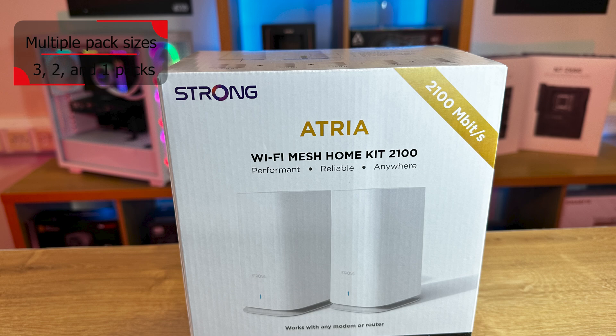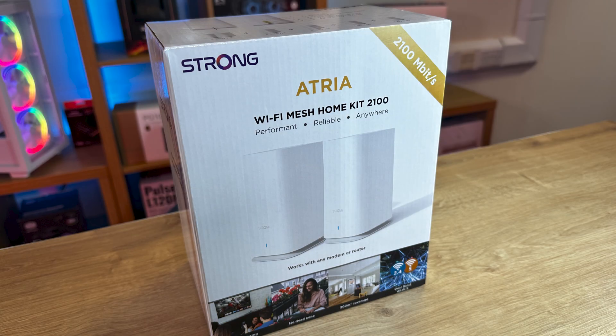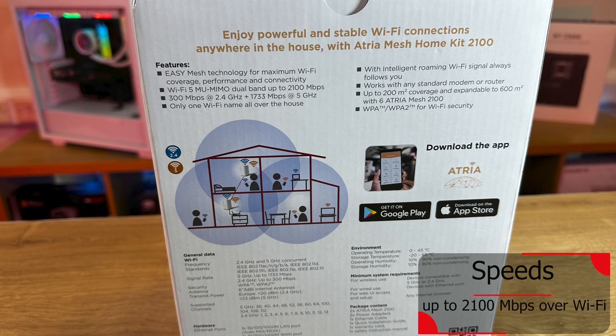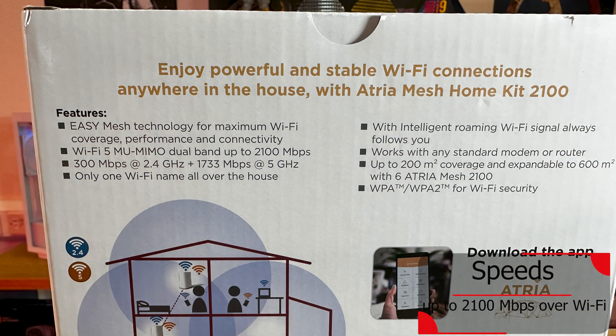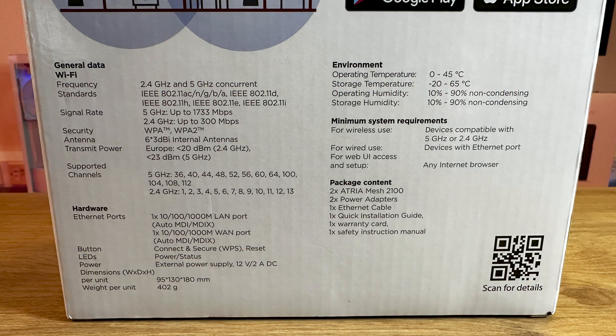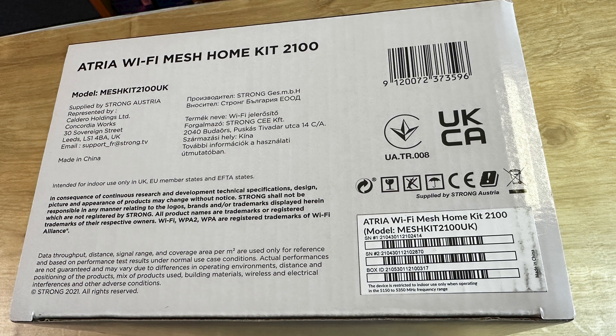It says it's performant — I'm presuming it means performance — and reliable, works anywhere, and works with any modem and router, so no buffering, no dead spots, 200 square metre coverage, and dual-band Wi-Fi 5. On the back and sides of the box, it tells you about the connections on the device and how much coverage you get if you add extra nodes. It also shows you how you set it up with three units in your house, and tells you it works through Google Play and the App Store.